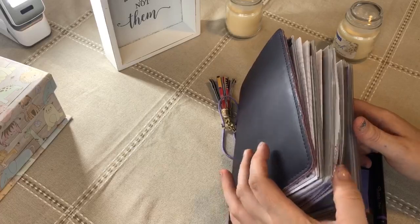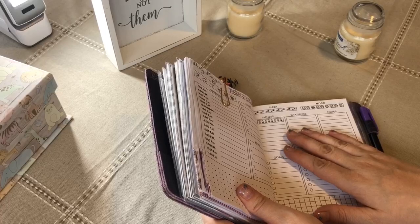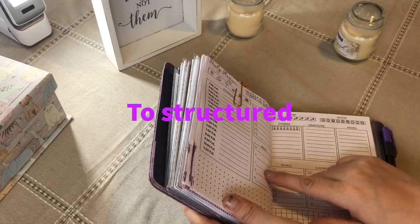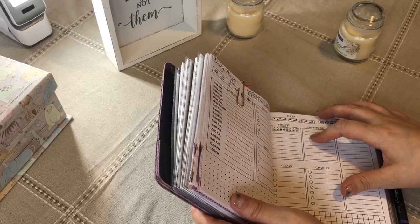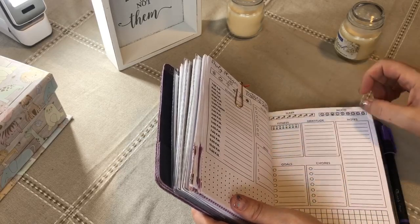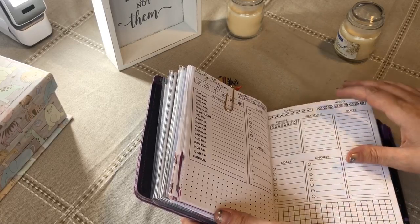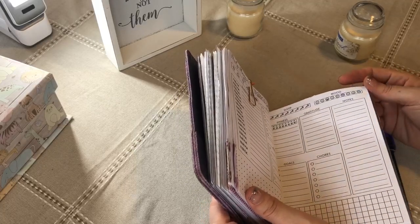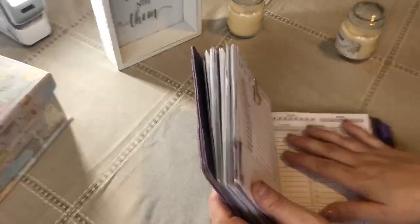What I want to change: I want to try a different daily spread. I kind of like this one but I kind of don't — there's too many options. I don't need a menu, I don't need gratitude, and goals and chores are kind of the same thing for me. I like the to-do and I like the notes. I don't need this stuff down here, but I do need more space for notes because my notes section is actually my memory section — I like to put in just a little memory of the day, not every day.